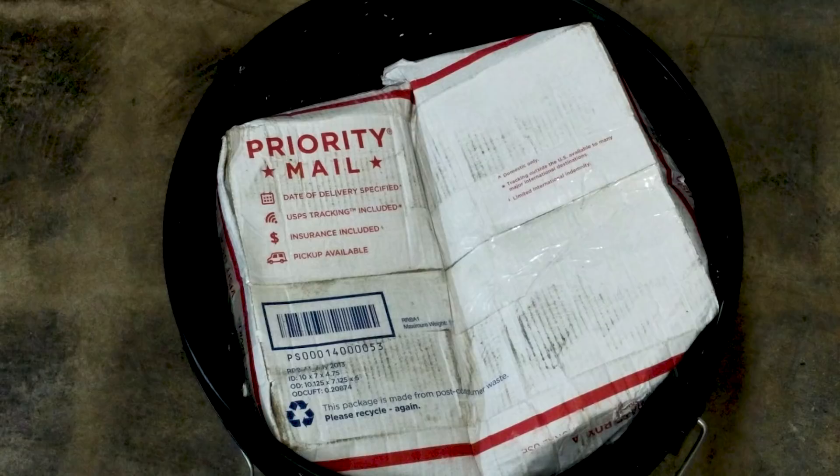We've got the red wrigglers, and then we also have a half a pound of European worms as well. So let's take a look at these worms and then let's put them in the system.